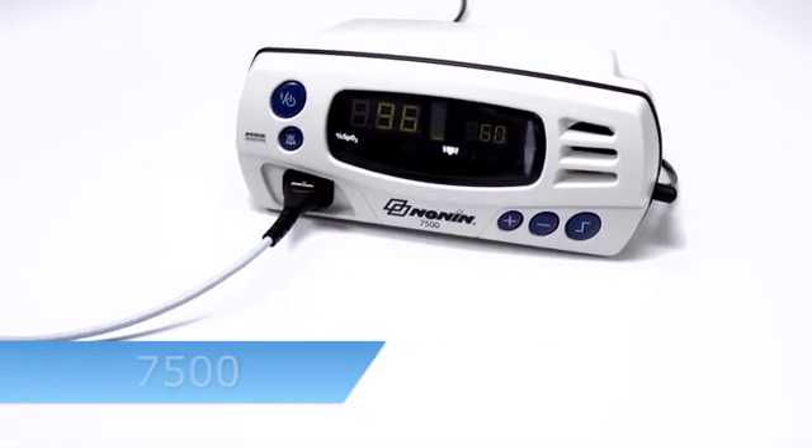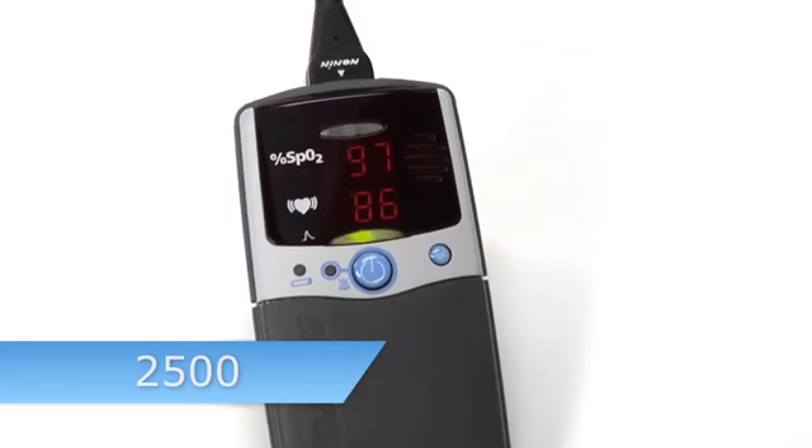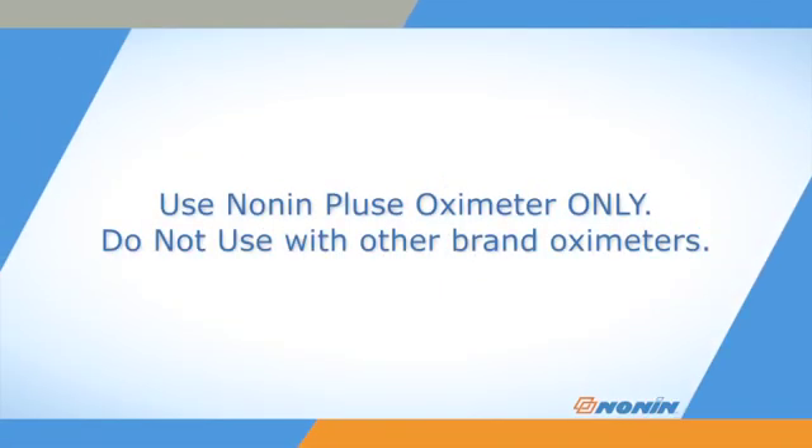The 8000R forehead sensor is designed for use with a wide range of NONN pulse oximeters. Remember, NONN sensors are designed for use with NONN brand pulse oximeters only. Do not use the sensor with other brand pulse oximeters, which may provide inaccurate results.